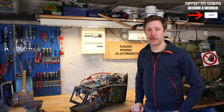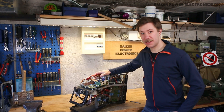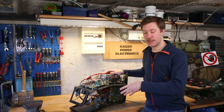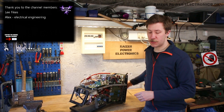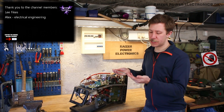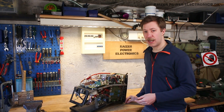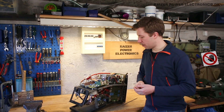Hi all, Maz Baumkopp from Kaiser Power Electronics here. Today I'm here with a rather smashed up welding machine. This is a Megatronic Pilot 1800, which is a combined stick welding and TIG welding machine. Stick welding uses shielded metal arc welding rods with a flux layer on the outside and metal inside, whereas TIG welding is tungsten arc welding where you melt an electrode and deposit metal into the weld with your other hand.